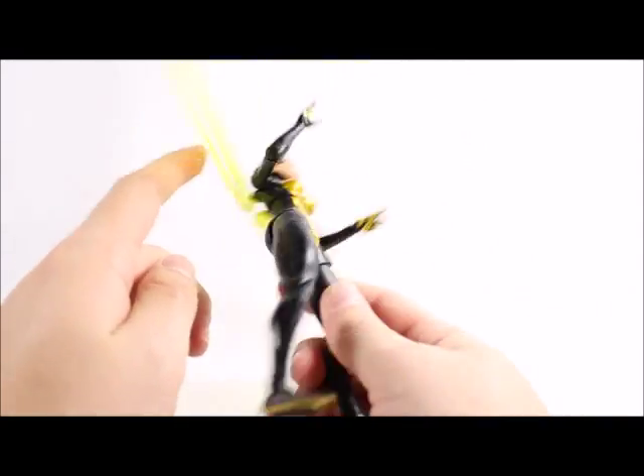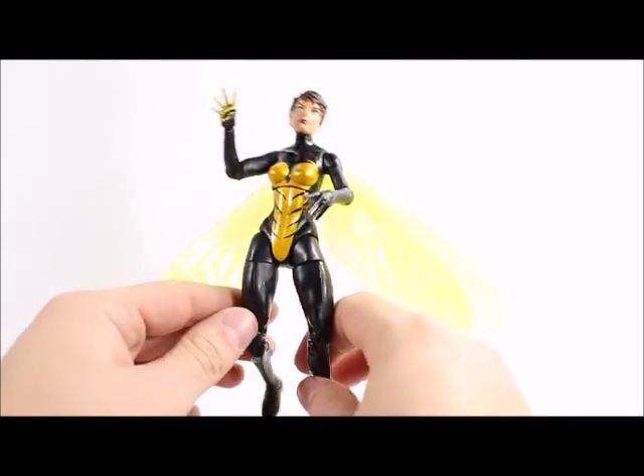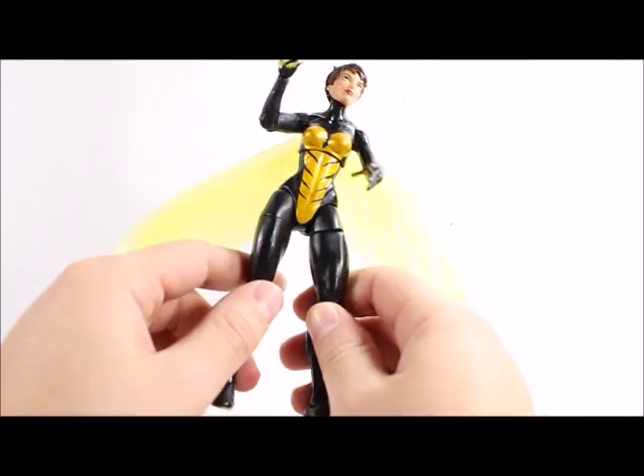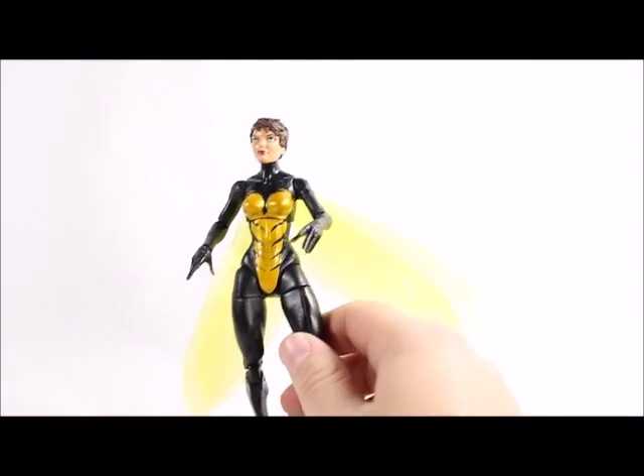Unfortunately on mine this knee is really loose — not extremely loose, but loose enough that the weight of the wing just keeps making it go back. It's kind of unfortunate. I'll probably have to fix it myself, so hopefully yours doesn't come out like that.